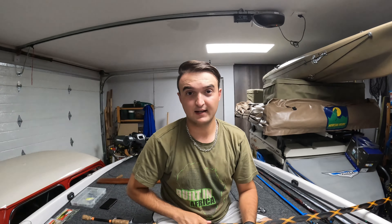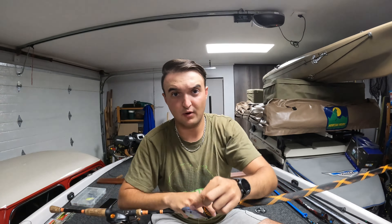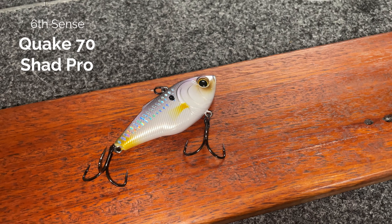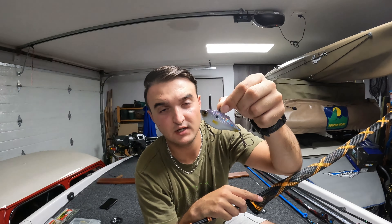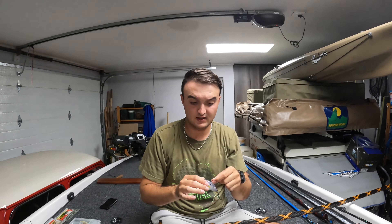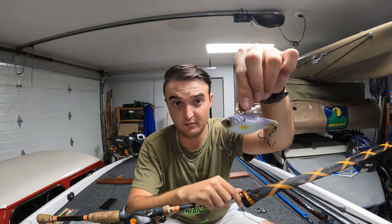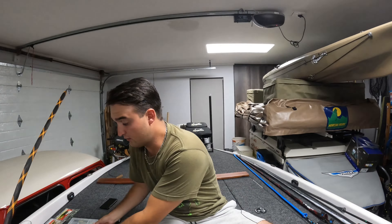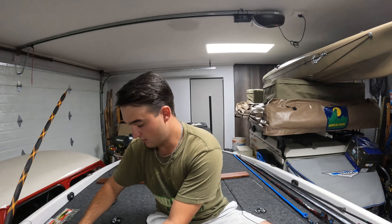Starting off with the first bait I will throw — it is a lipless crank. This is the 6th Sense Quake 70 in Shad Pro that I've got tied on at the moment. I will throw this almost every time I go fishing in the summertime — looking for grass lines, on the edge of grass lines, over some rock. You can yo-yo it on the bottom. It's quite a versatile bait, so this is definitely a must-throw in my opinion in the summertime.